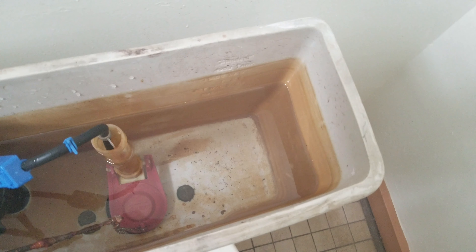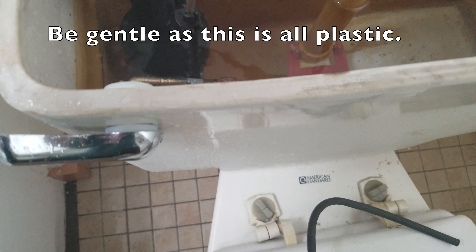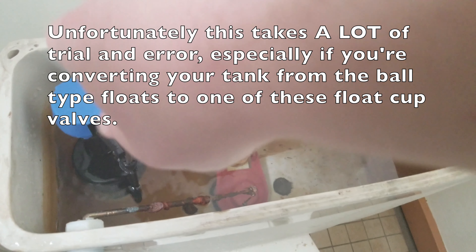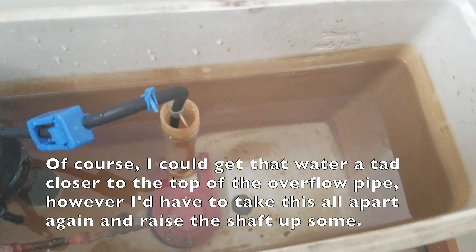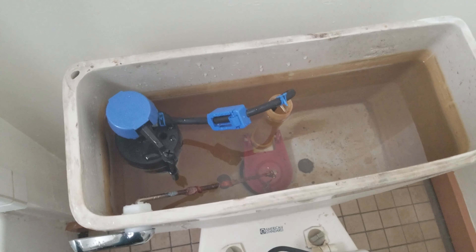The water level is about halfway full, so the next thing you got to do is take the screwdriver and turn it clockwise to raise the water level, or counterclockwise to lower the float. I got to keep going higher. A good benchmark is once I get to just underneath here, we're good. As long as it's not overflowing past this, and this isn't costing me money on my water bill, we're good.